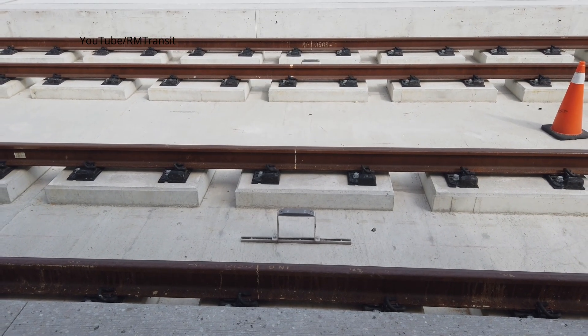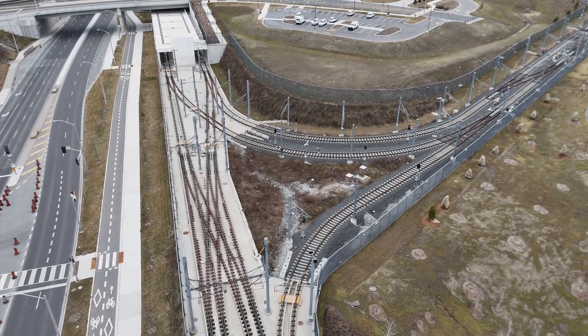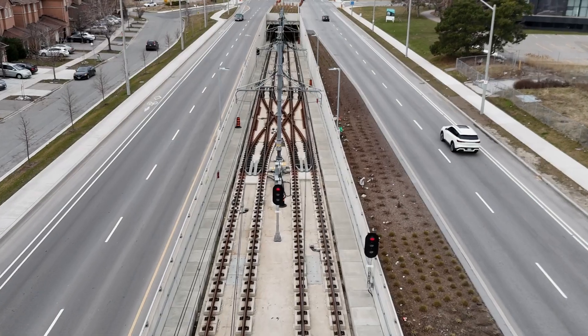Veronica and her team have installed steel fasteners into the concrete every 75 centimeters. These have to last 20 years.